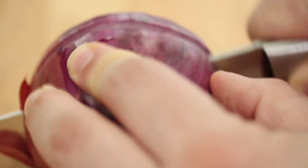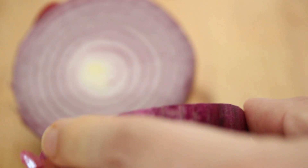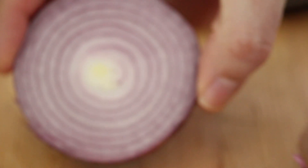Okay, so now we're just gonna go ahead and chop into our onion. Remember, you don't want to put it in the freezer for too long because then it'll be all mushy and gross.